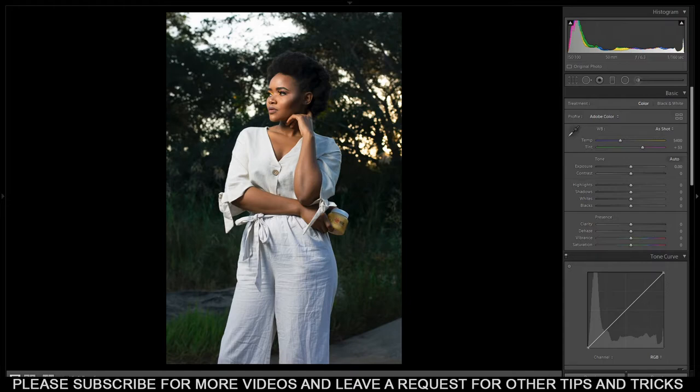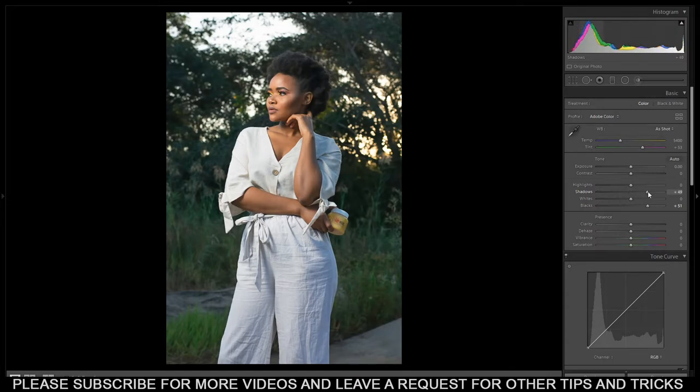The first thing I always do is bring up the shadows and the blacks. Let's start with the blacks - I'm gonna bring my blacks up to around 50. Let's just look at the image: 70 is too much, let's bring them down, around 51. Then I go to the shadows and bring them up to around 50 as well. This will depend on the picture - always watch what's happening and it depends on how you captured the picture.